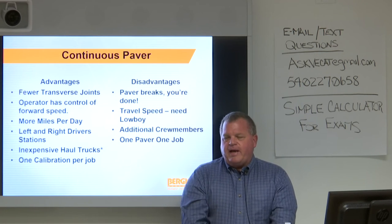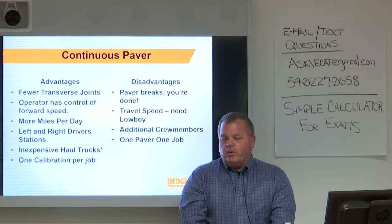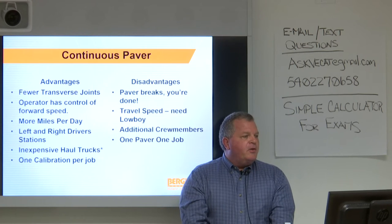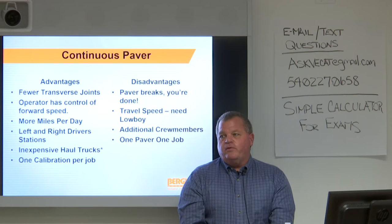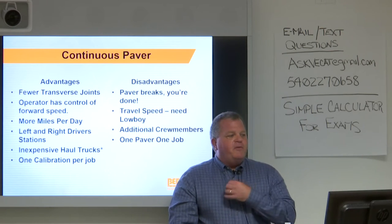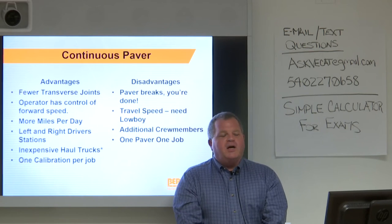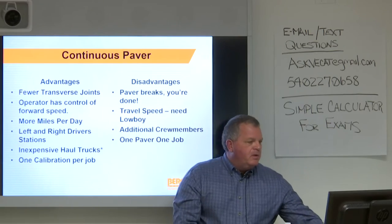Another advantage: the big money machine — the paver — stays on the road and continues paving, while the less expensive support units do all the driving back and forth. There's also only one calibration per job, versus calibrating each truck mount separately. Disadvantages: if the paver breaks, you're done — you can't keep going. Travel speed is about 18 miles per hour downhill with a tailwind, so a lowboy is necessary for most projects. It also takes additional crew members, and it's one paver, one job.